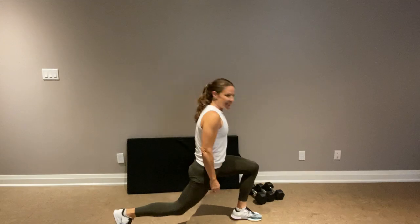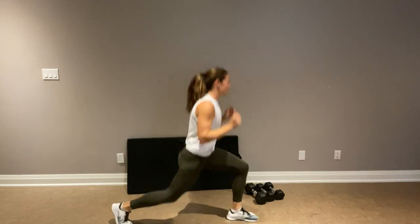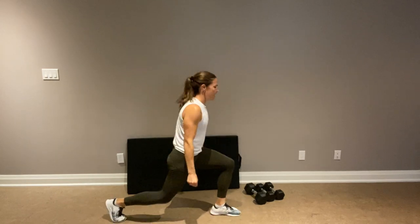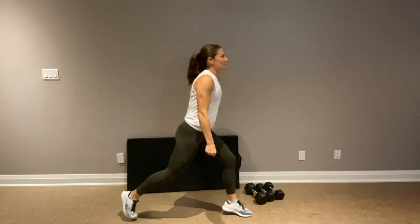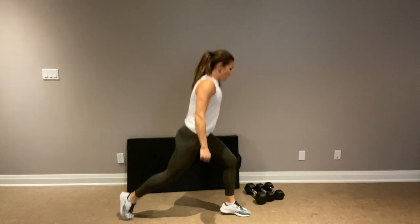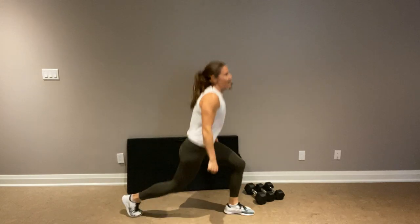I'm going to get into that reverse lunge and hop it out. Now, if you find this too easy, pause and grab your weights — hold them at your side. Staying on this one side. We have 20 more seconds — push through it. When you feel that burn in your muscles, something's happening. It's a good thing.